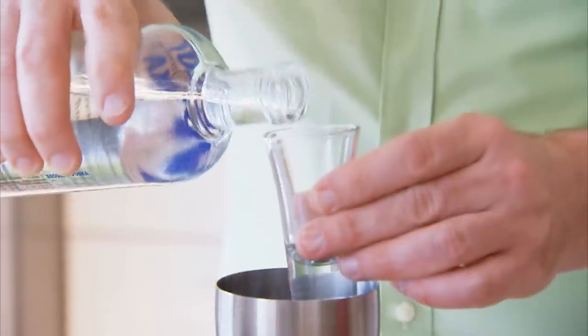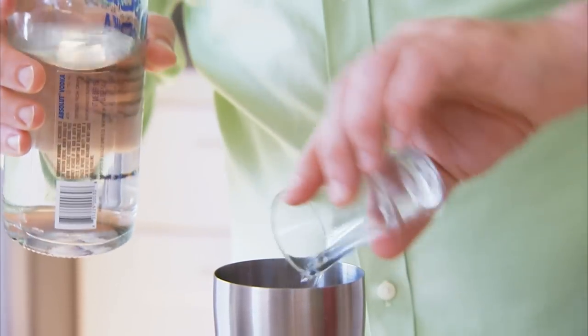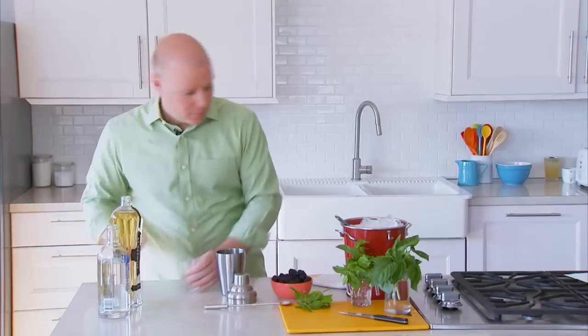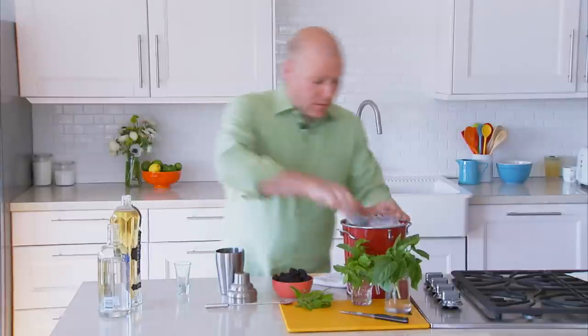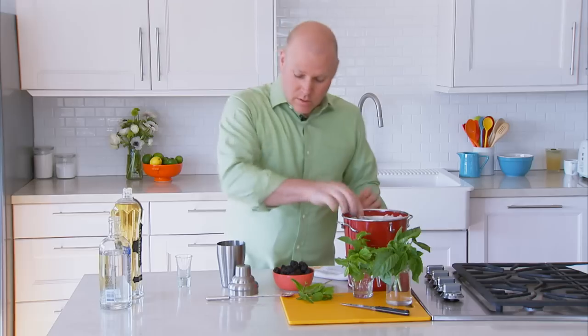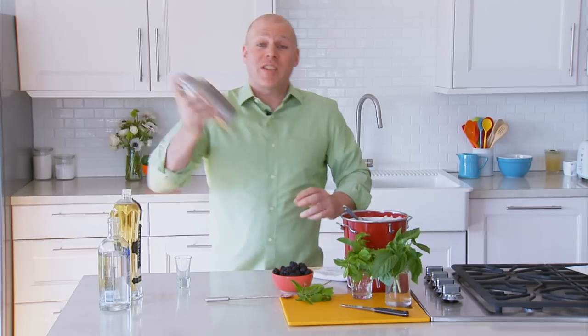Then you want to add three ounces of vodka and one ounce of elderflower liqueur. Top that off with a good amount of ice.